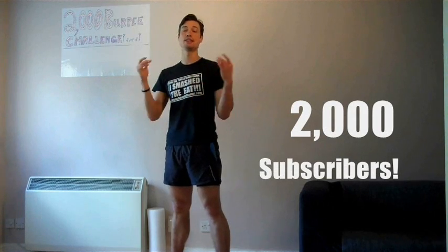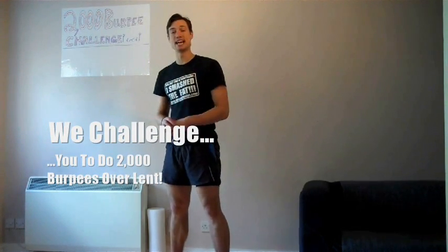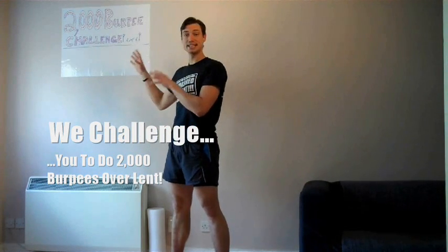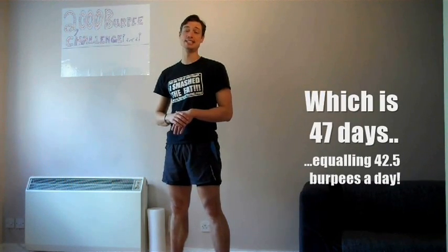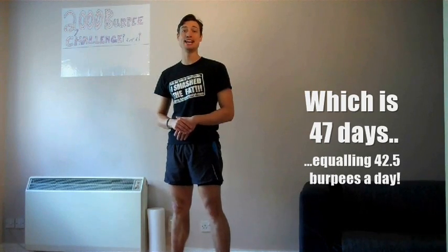Hello, my name is Sam Felton and welcome to my 2000 Burpee Challenge, where I'm celebrating the fact that we've reached 2000 subscribers here on YouTube - so thank you all so very much for subscribing and continuing to watch our videos. Today is also the first day of Lent, so I thought I'd set everybody a fitness challenge over Lent of completing 2000 burpees over those 47 days, which equates to 42 and a half burpees a day.